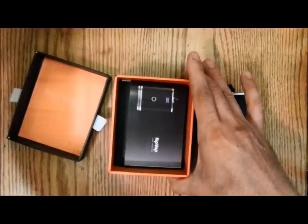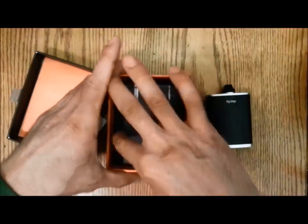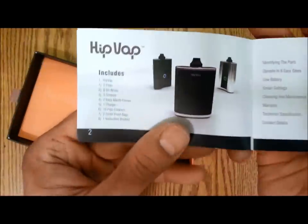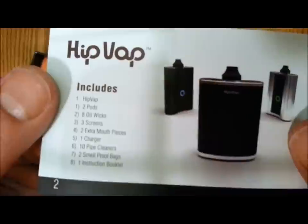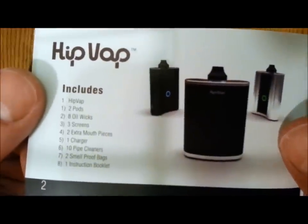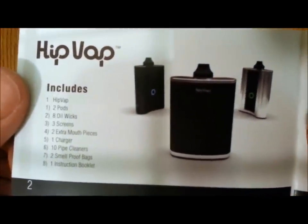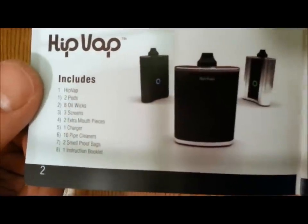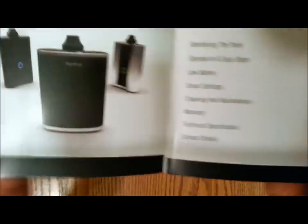Inside the box, you get the user's manual which tells you what's all included: the HitVap, 2 pods, 8 oil wicks, 3 screens, 2 extra mouthpieces, charger, 10 pipe cleaners, 2 smell-proof bags, and an instruction booklet.